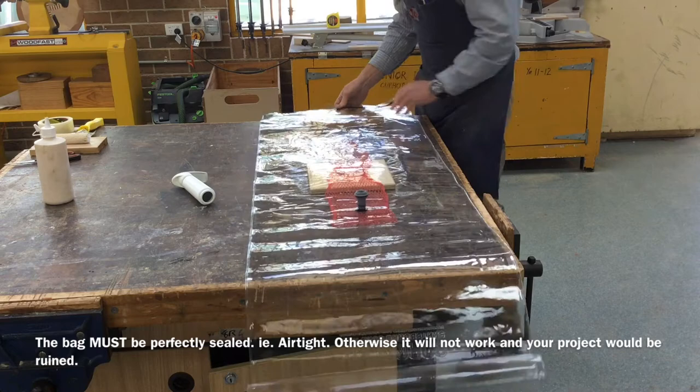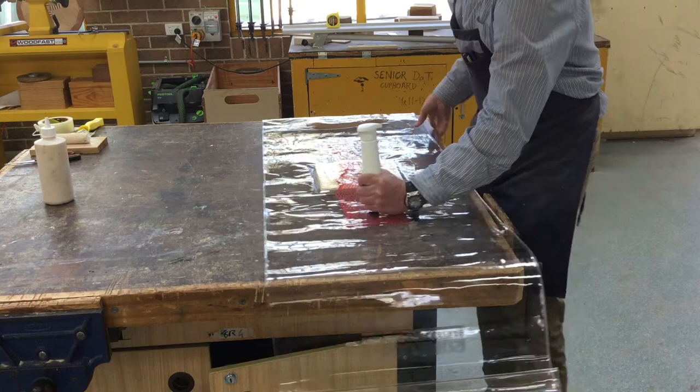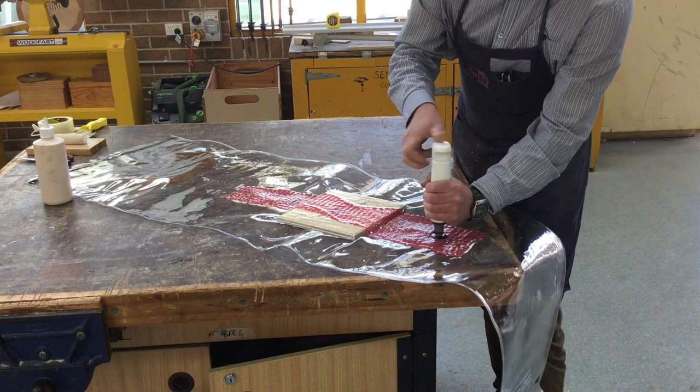We don't want dirty hands near it, otherwise it will not seal. Now it's a simple matter of removing the air — we pump and spin that around. You should be able to see the air being evacuated. That should have pulled everything down flat.